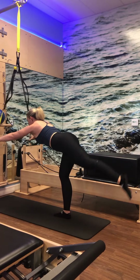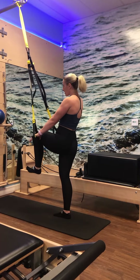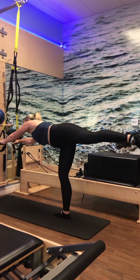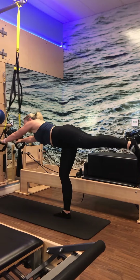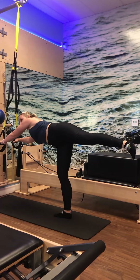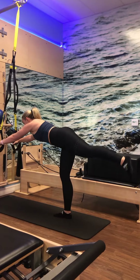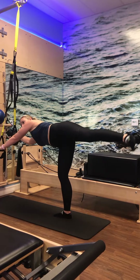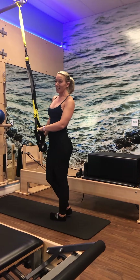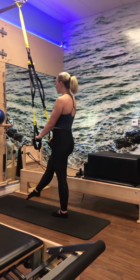Press a little more through the left hand as that left leg moves through space. Two more, two, last one — send it back and hold. Pulse up, up, up — just squeezing from the glutes. You can add the arms: as you pulse up, the arms go out. In, out, in. Pulse the leg up, arms go out for six, five, four, three, two, one.